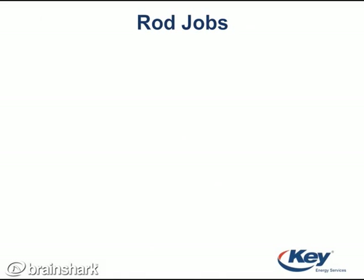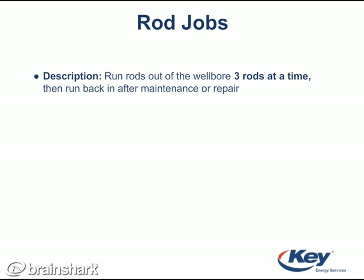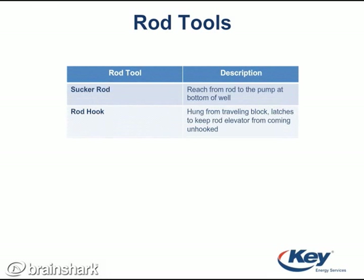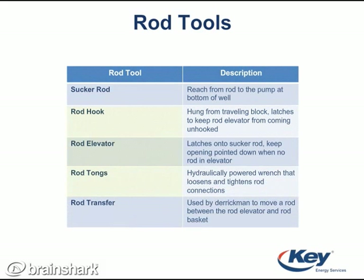For a rod job, you first pull the rods out of the well three rods at a time. Then you perform the maintenance or repair needed, and the rods are then run back into the well. Rod jobs are most commonly needed when the pump breaks. There are tons of tools and equipment needed to finish a rod job, but here's a list of some of the most important tools. At rig school, I had the opportunity to run rods and use the rod elevator, rod hook, and hydraulic tongs. Although the rods are very thin and not too heavy, the tongs weigh over 300 pounds.